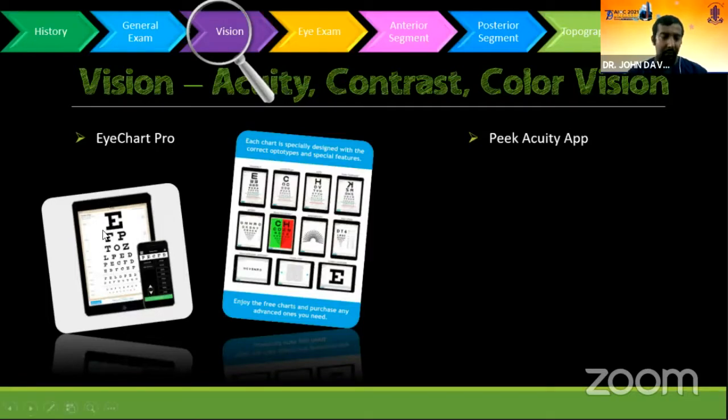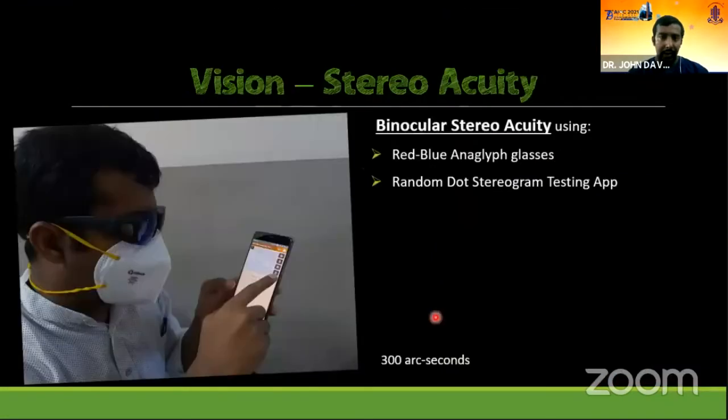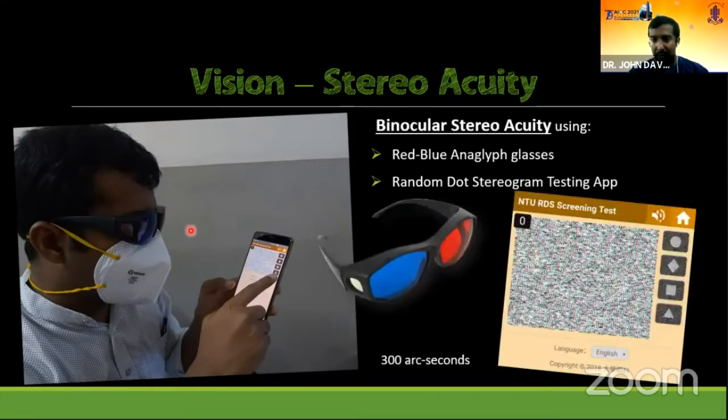The tab and phone can be used as a visual acuity chart, which can be controlled from the phone. These are the apps Eye Chart Pro and the Peek Acuity app. Then for stereo vision, which is usually not very easily available, you can use red-blue anaglyph glasses and a stereo acuity testing app. This uses the random dot stereogram and is made for red-blue glasses, not red-green glasses. Using that, you can measure stereo acuity.